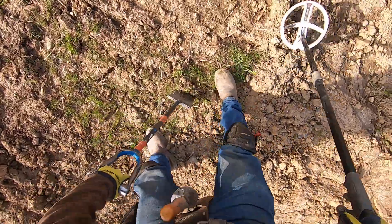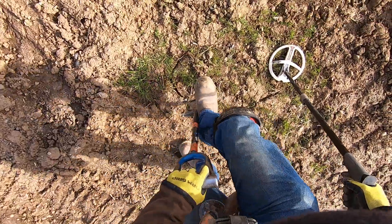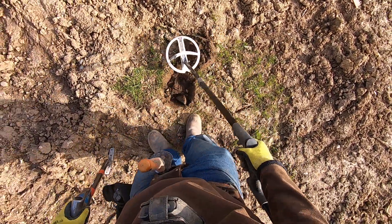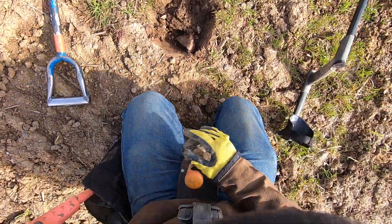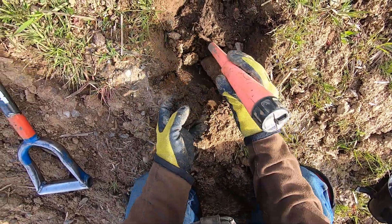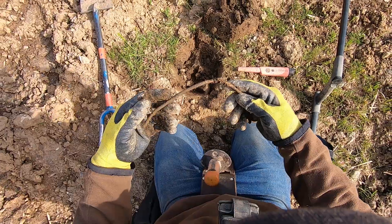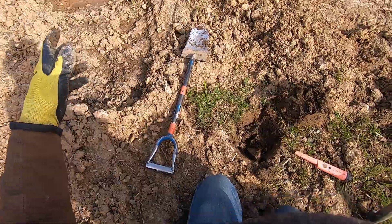Junky target here. I got to make one stab at it - just one shot man, because this soil is so off. I can't find my targets if I don't get it out of the plug. It's junk - got to be some iron here. Could be a button though too. It's a piece of wire, right there. Piece of copper? Nope, piece of steel right there.